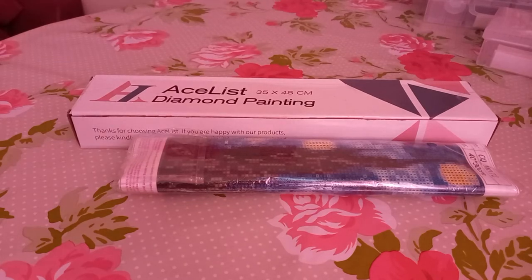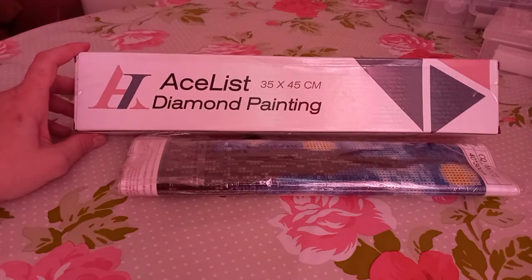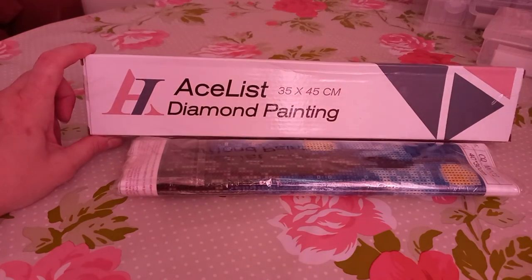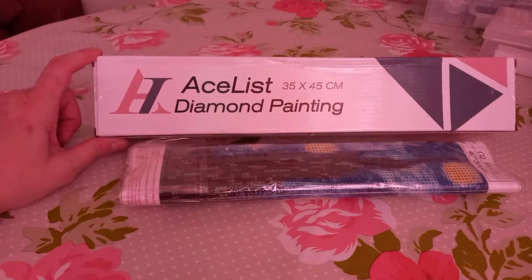Hello everybody, just thought I'd do a small unboxing video. My Amazon man dropped off these two lovely parcels today, so I thought I'd just hop on here and show you what I've got. One is in a box and it says it's from Ace List Diamond Painting — I've never heard of this company before. I think it's one that supplies Amazon. There's only two and they're only small ones, so let's get started.